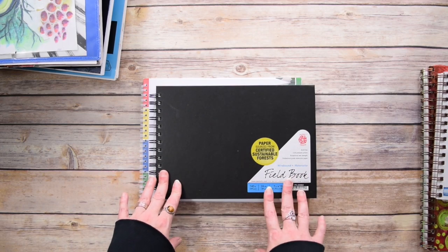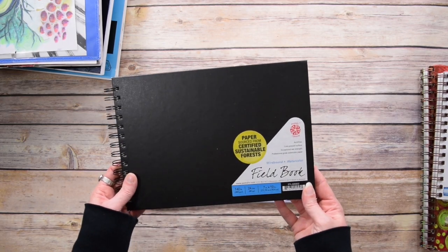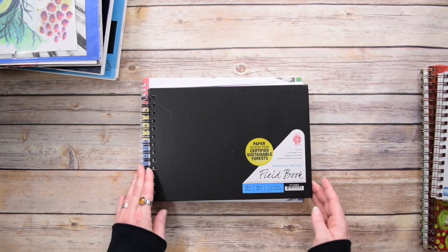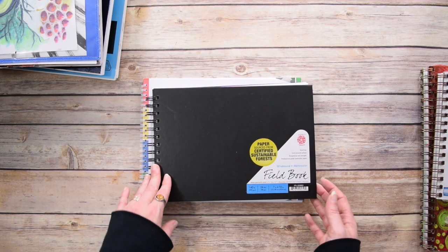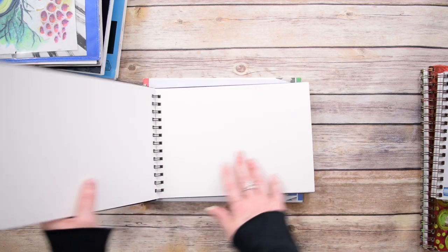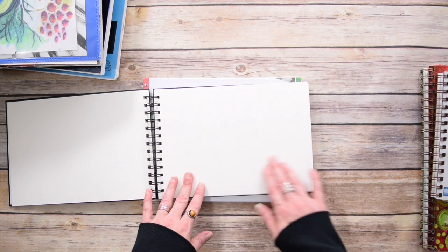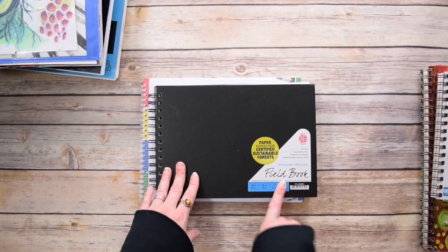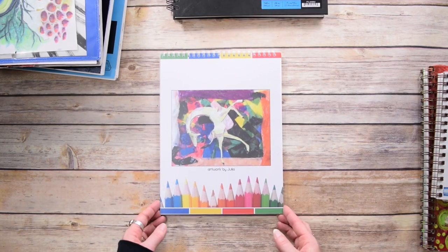As I was looking through my spiral bound books, I realized I have this one that I've never used, but I've heard wonderful things about Pentalic. This was actually a gift to me that I forgot I had a couple years ago, so I'm happy to have rediscovered it. Maybe some of you have experience with Pentalic — I would love to hear. This is a wire bound watercolor field book with really thick, toothy paper. It's going to be wonderful for mixed media or using watercolor out in the field.